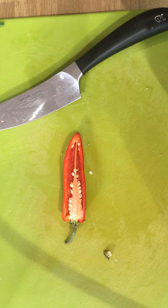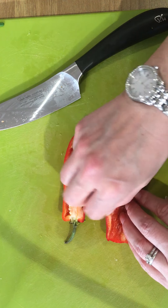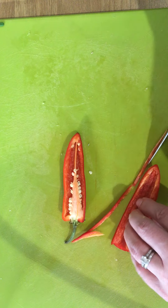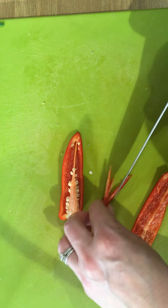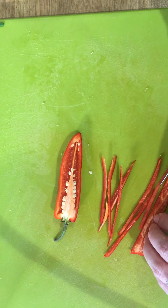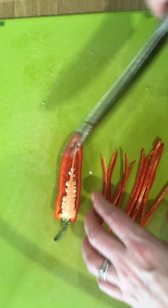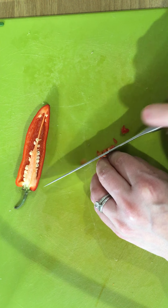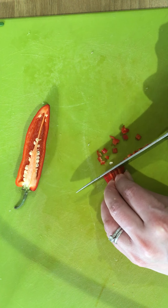To take the seeds out, dispose of them, and then if you wanted to finely chop you can cut into fine strips. You can always use a fork to hold your chilli in place so that you aren't at risk of getting that chilli oil on your hand, and then bring them all together and finely chop your chilli.